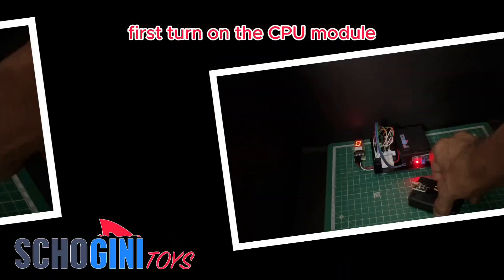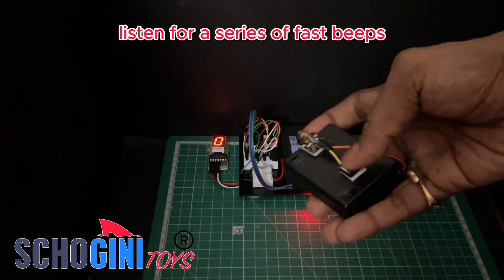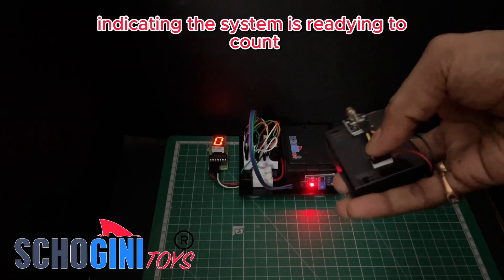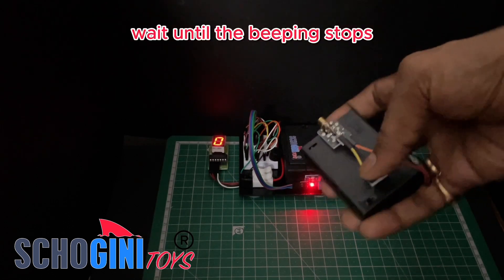First, turn on the CPU module. Listen for a series of fast beeps indicating the system is readying to count. Wait until the beeping stops.